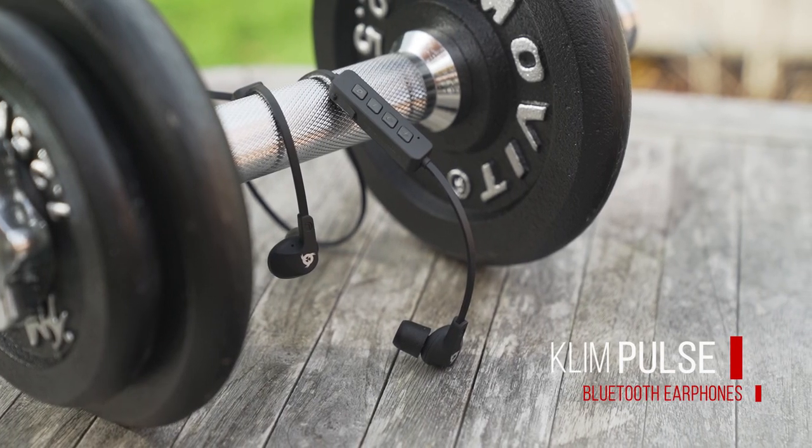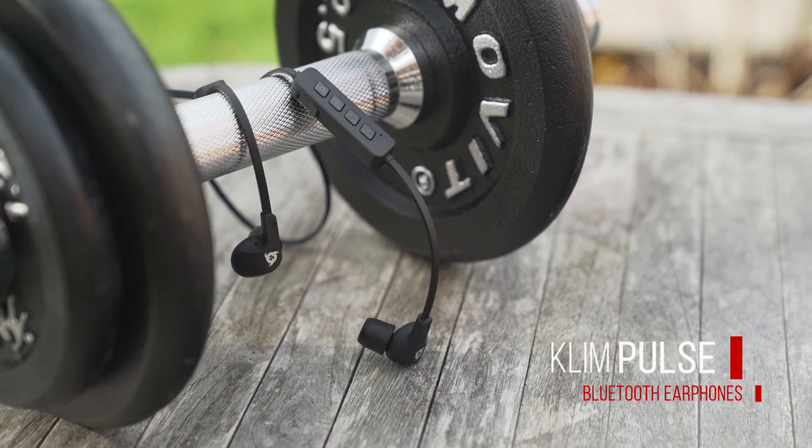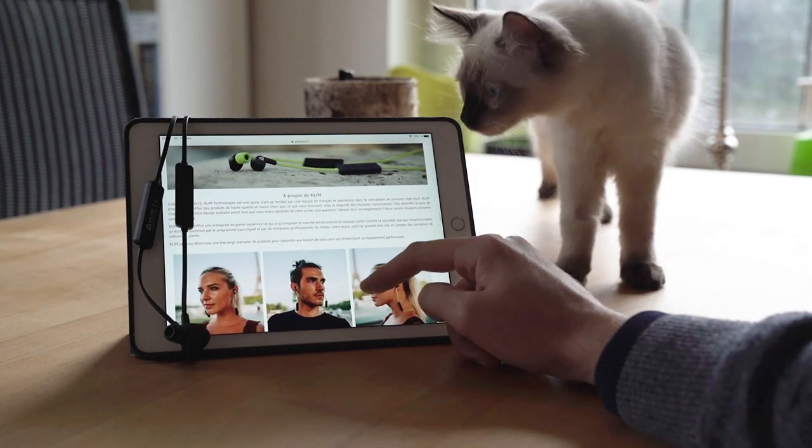The Klim Pulse are the new high-quality Bluetooth earphones designed by Klim Technologies. We are a young company, a team of Europeans with the aim of offering quality electronic products at an honest price.